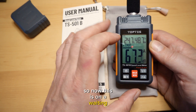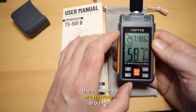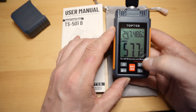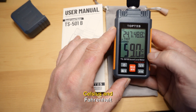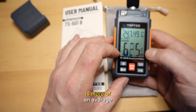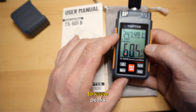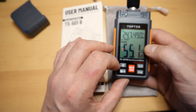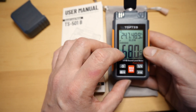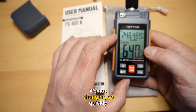This is on A-weighting, and I know a lot of people don't know what that is — as you can see, the numbers are moving around quite quickly. Normally you'd put it on C-weighting by holding down the Celsius/Fahrenheit button, and then it changes to C-weighting, which is more of an average. A-weighting shows peaks, and you don't need peaks — you just need the average. You can also switch between fast and slow response modes, and things look more stable with the readout.